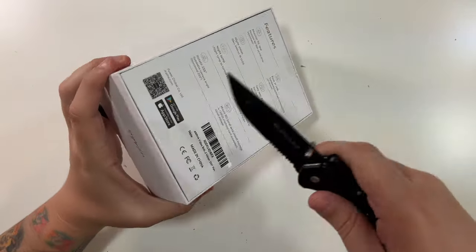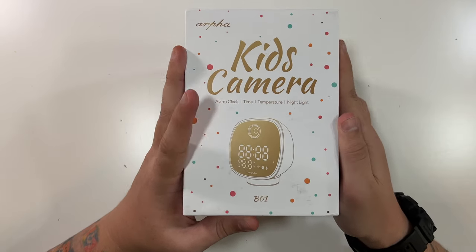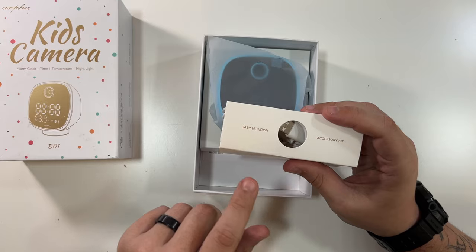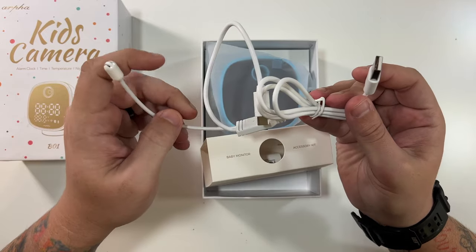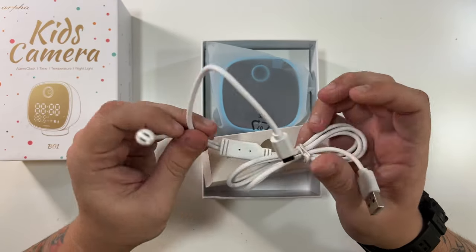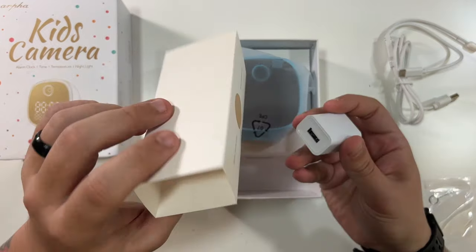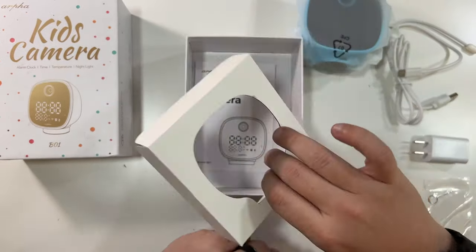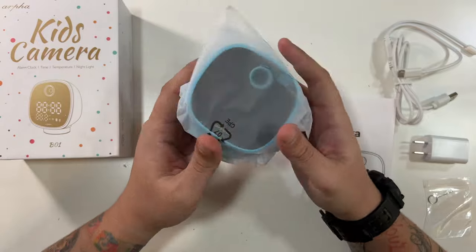Let's open this up — two little things to cut and then the top should slide off. So we have a baby monitor accessories kit; I think they should use 'baby monitor' as the name rather than 'kid's camera,' just my opinion. We have a USB-C to USB-A cable, and it looks like the antenna is part of this cable — very interesting. There's a power cable, a little reset pin, a nice power brick, and lastly a little instruction guide.